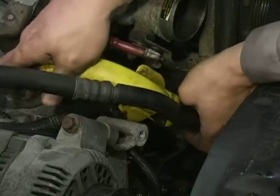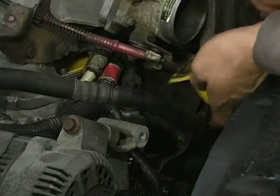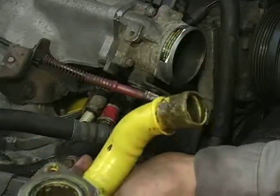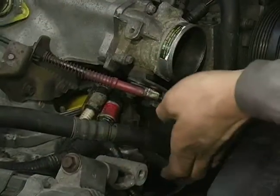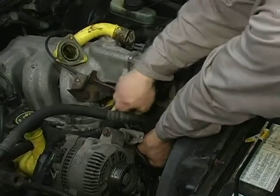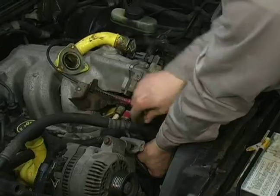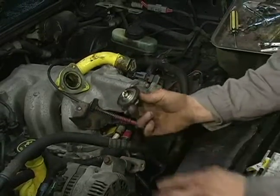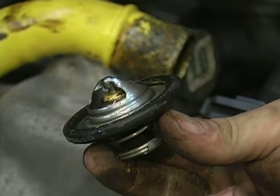It's just a good idea to put some cardboard underneath your vehicle when you're going to do one of these services. There's my thermostat housing, and let me reach down here and pop out the actual thermostat itself. And that right there is my thermostat.